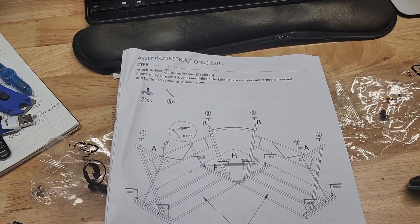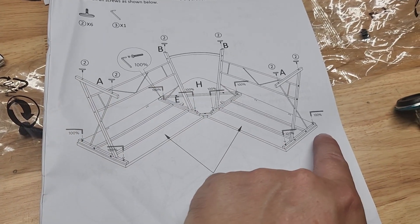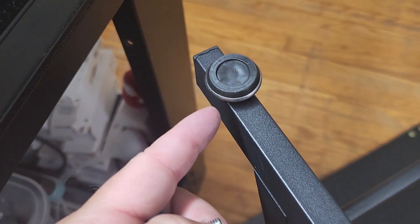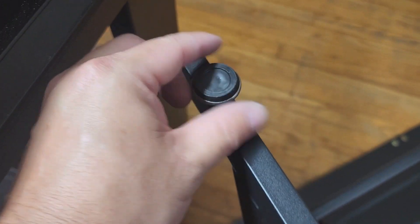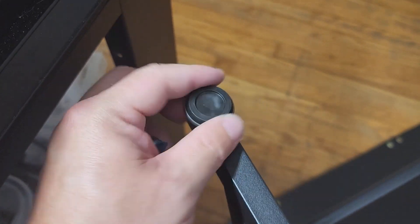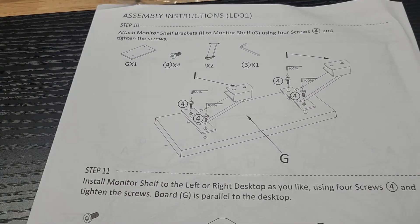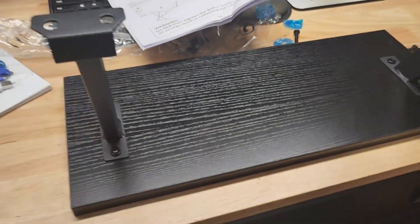We're almost to the finish line. For step nine we're going to finish tightening the bolts on the edges, and we're also going to attach the feet — there are six of them. You can peel off the little blue film and they thread into the bottom at each corner, and there are also two in the middle. Because of the way they thread, they also work as adjusters, so if the desk is wobbly you can adjust any of these in or out to make it nice and stable. Now it's time to attach the brackets for the monitor shelf using the number four screws — that's the first time we're using those. That's what it looks like installed.